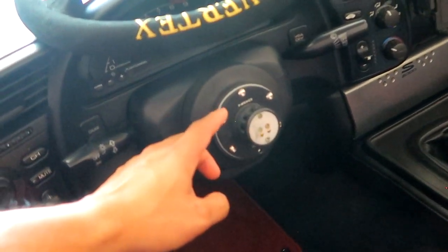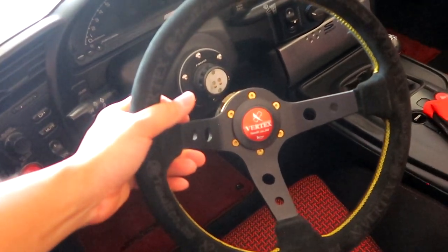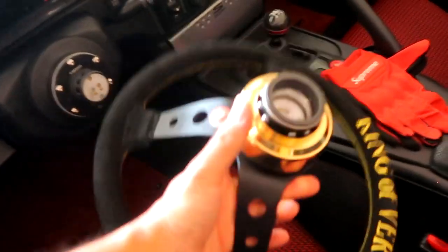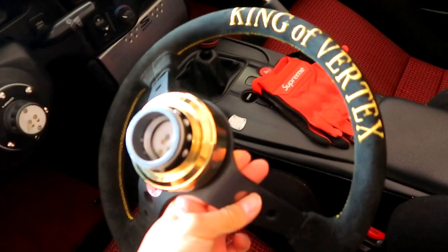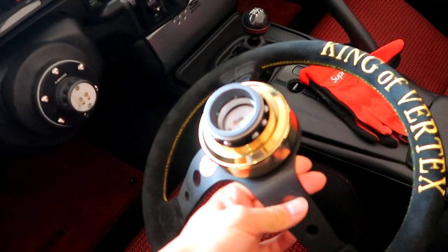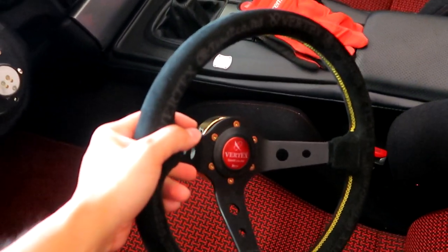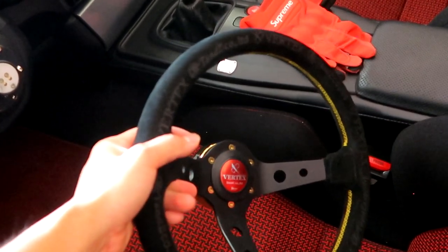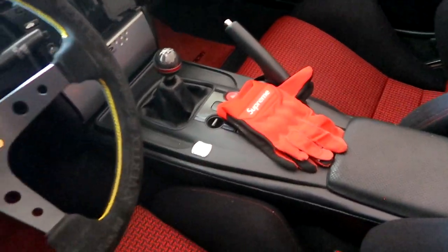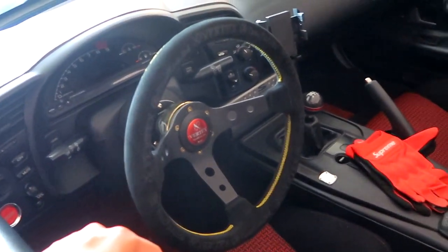Right now we have the NRG quick release setup as well as the Vertex steering wheel setup. I love this steering wheel — it's in suede. My wife actually got this for me a few years back as a birthday present, but we'll be changing it up to a different setup. With a suede steering wheel, over time, if you have sweaty palms, the suede gets bad. I constantly wear gloves, but I'm thinking of switching up to a leather steering wheel since it's summertime and it's too hot to be driving around with gloves.